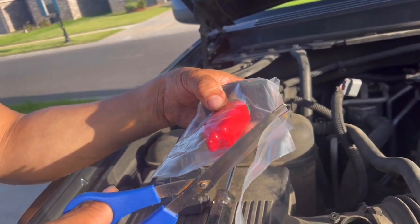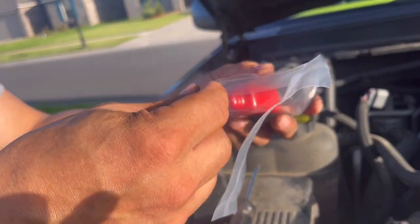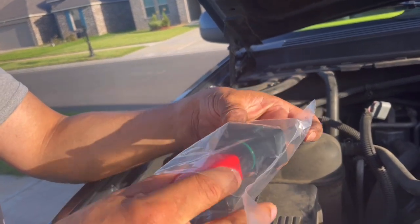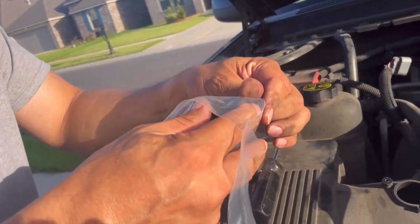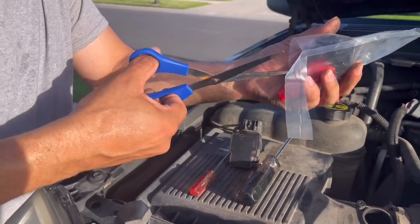Alright, like I said this is a real simple fix. This part cost me $81 — lifetime warranty though, so as long as they have my phone number on file I can always go get another part.